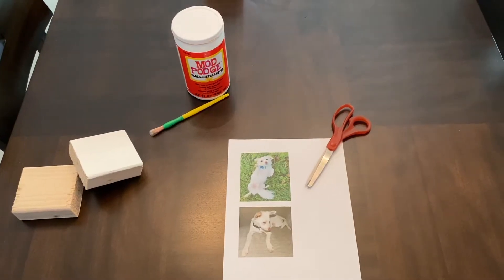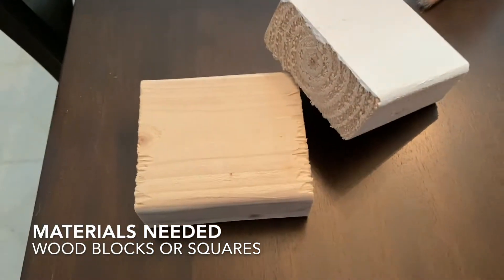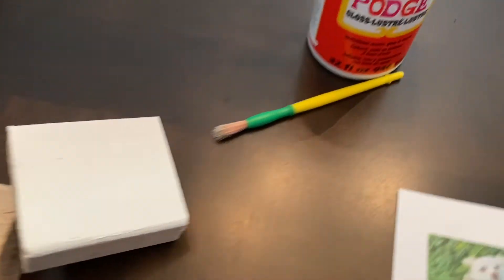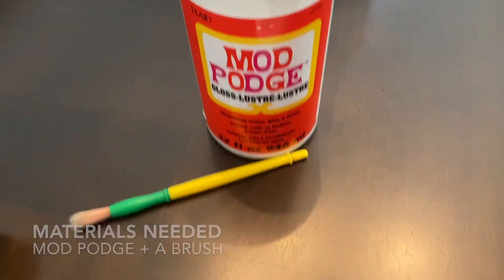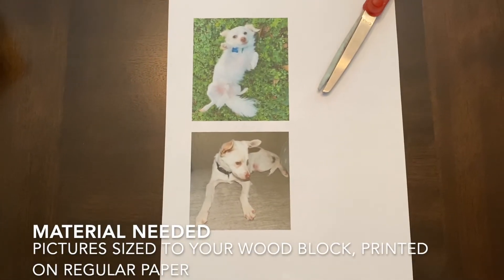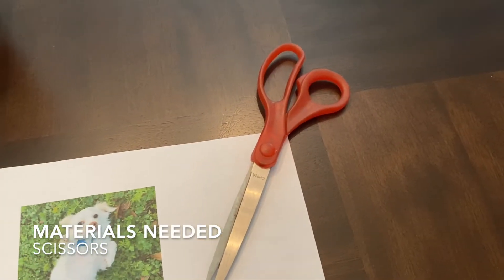The materials we will need are wooden blocks or squares, or whatever you want to put your image on, Mod Podge and a brush, images sized to your wooden block printed on regular paper, and some scissors.